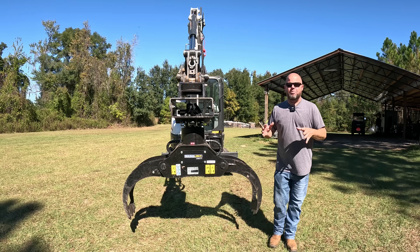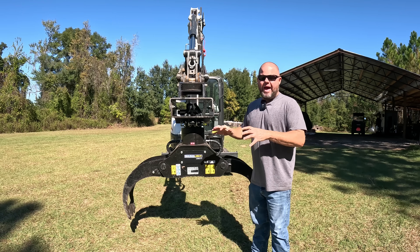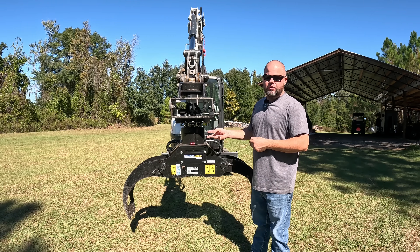Welcome back everybody. In today's episode we are actually going to be figuring out something I've never done before - how to flow control our hydraulics to a dual function attachment.